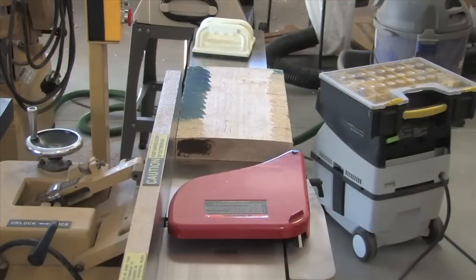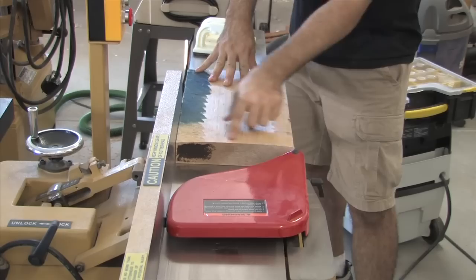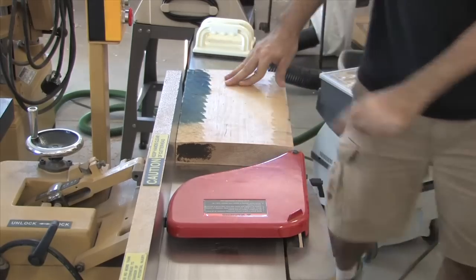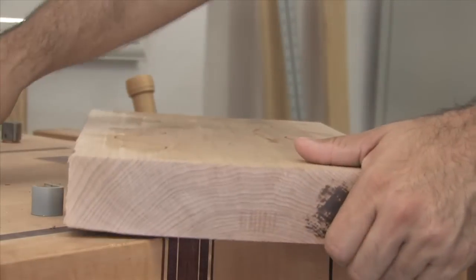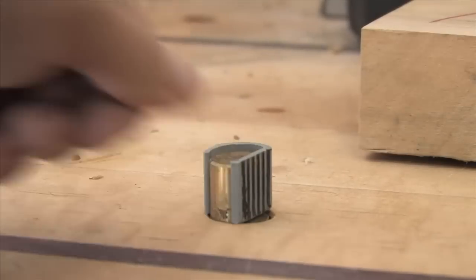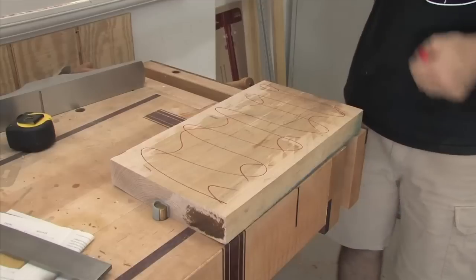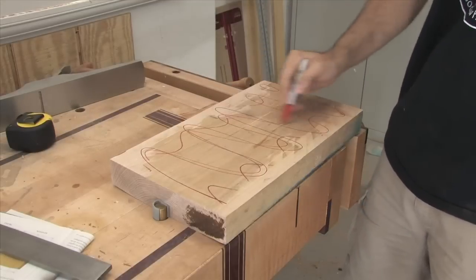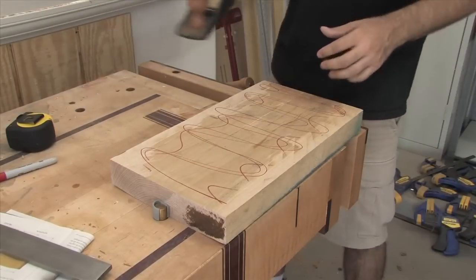Normally I'd start by jointing one face, but my jointer isn't wide enough, so I'm going to have to flatten one face with a hand plane. Now if there's a cup in the board, I can save time by keeping the cup side up while hand planing. With the board firmly secured to my vise, I mark the entire face with a marker to help gauge my progress. I'll only remove material from the outside edges.